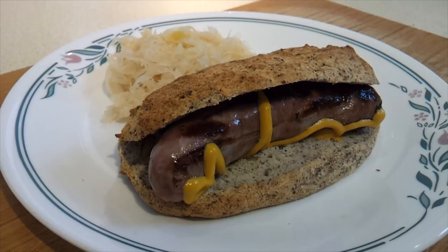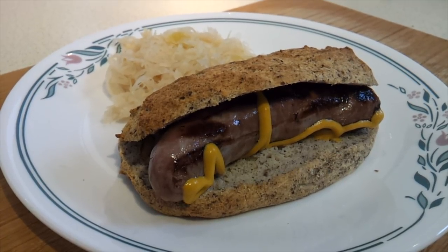Today I'm going to show you how to make some low-carb sub buns, or you can use them for hot dog buns or anything else you like.